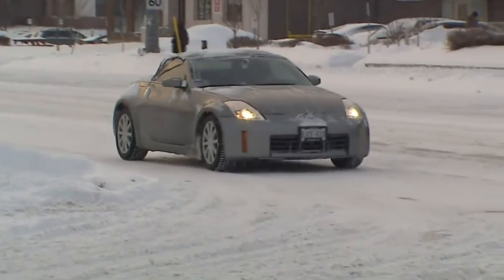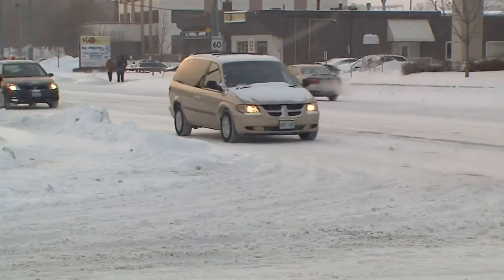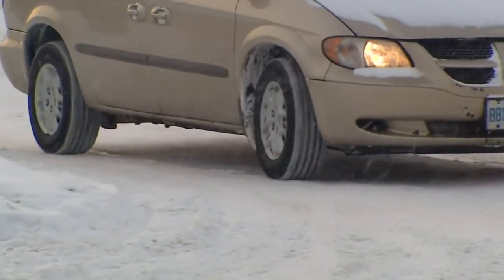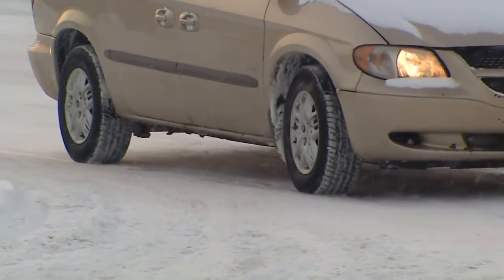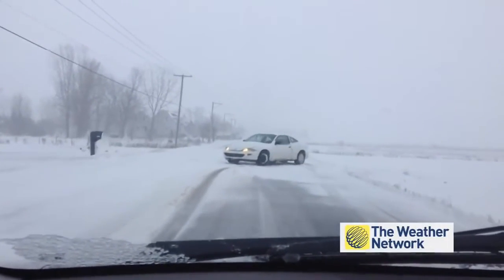Winter driving is all about traction. If you don't have any, you're as good as done, especially when driving on fresh snow. Reducing your speed is one way to stay safe, but there is a trick that'll ensure your tires are all up to snuff before leaving your driveway.